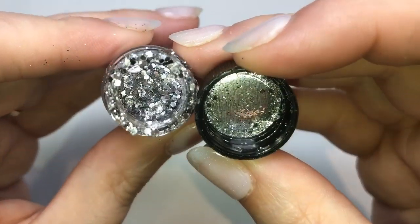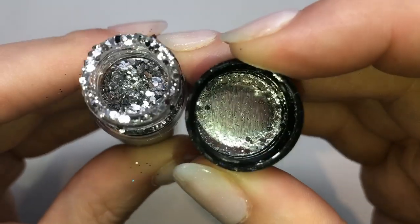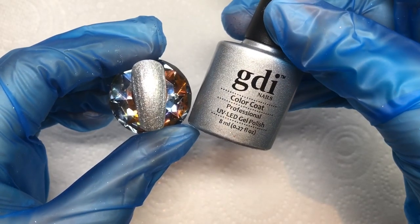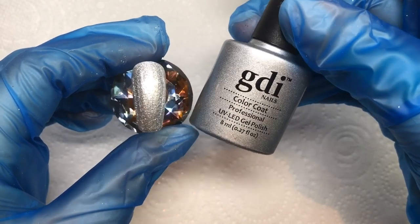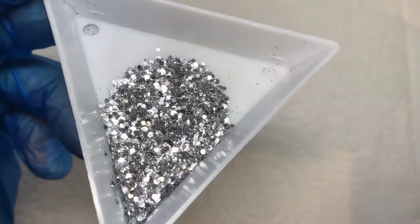This one is Samantha — it's a multi-mix of fine and chunkier glitter. I've applied two coats of the base color beforehand and applied the transfer foil glue on top.